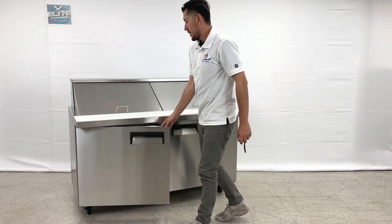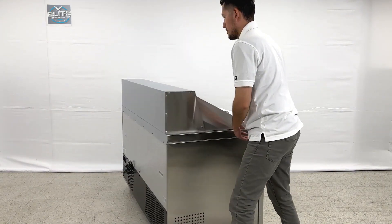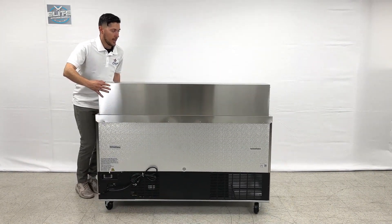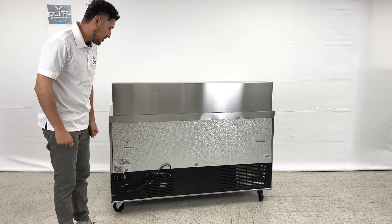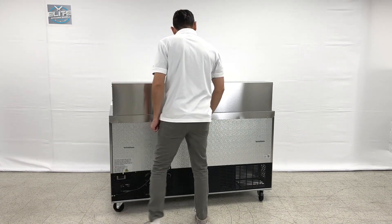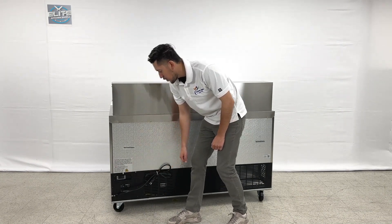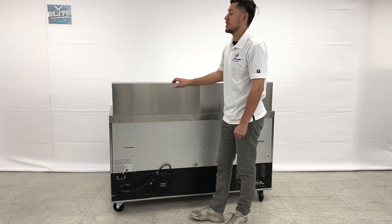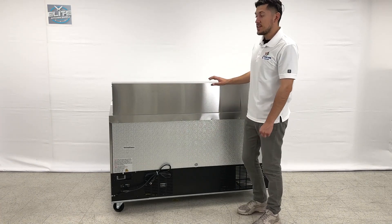I'm going to show you the back of this prep table. On the back you will be able to locate the plug — it is a standard US plug. Also on the back we have the temperature control; this is where you can set your temperature, and the temperature will be shown on that controller once the unit is on and running.